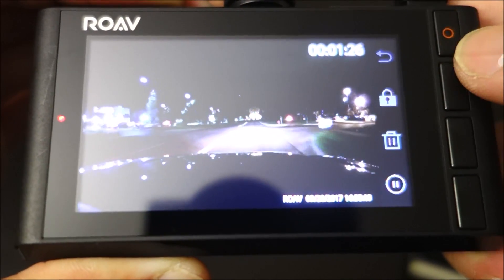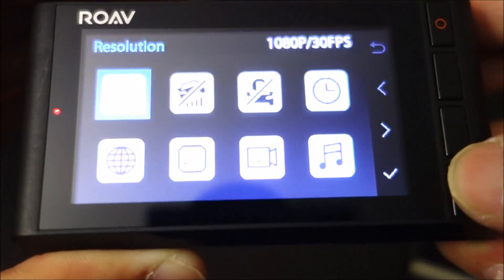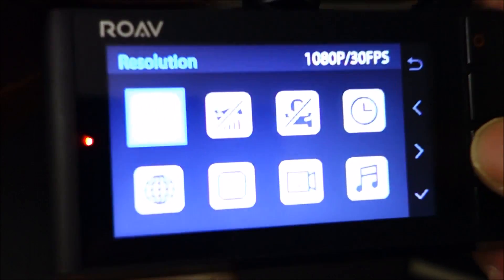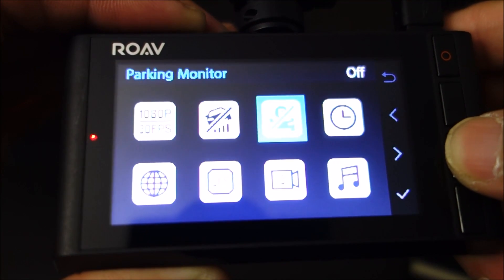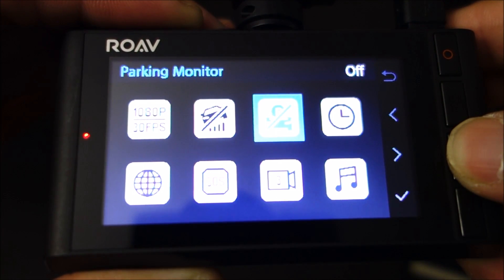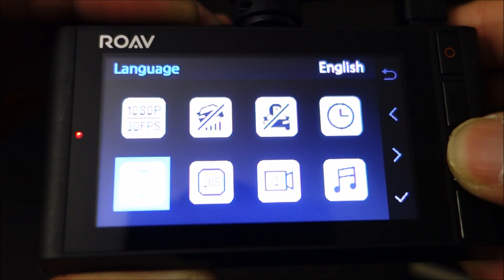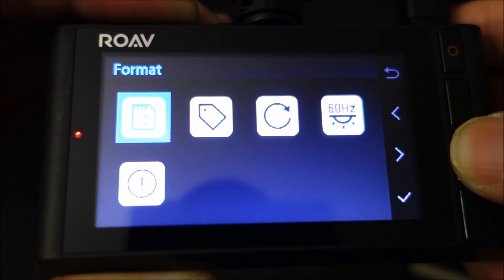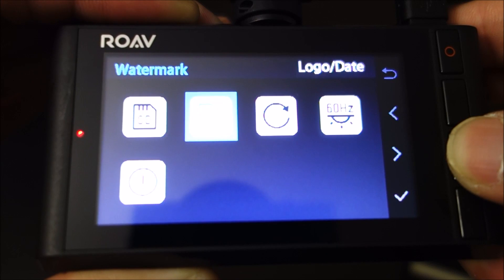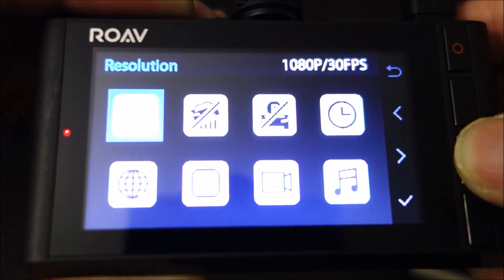You can watch your files on the camera itself. You can also do this on your phone with the C1 models because those have Wi-Fi, but unfortunately this C2 model does not have Wi-Fi. The menu is very similar to the C1 models, but it uses physical buttons instead of touch buttons on the bottom of the screen. I prefer the physical buttons on this camera. The only things really missing are Wi-Fi from the C1 model, and the C1 Pro also has GPS.